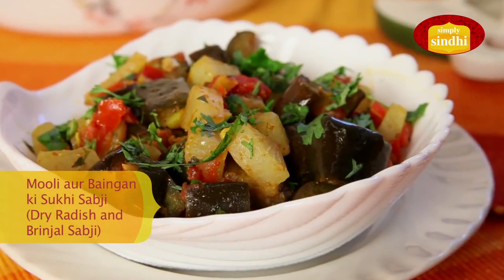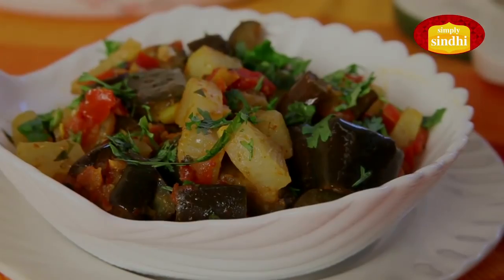Hi, I am Veena and you are watching Simply Sindhi. Yesterday I was in the vegetable market and I saw some lovely fresh radish or mooli which I picked up, and I thought I would try today and share with you a typically Sindhi dry vegetable which is a unique combination of mooli and baigan ki suki sabzi. So keep watching.